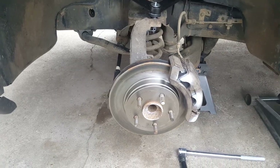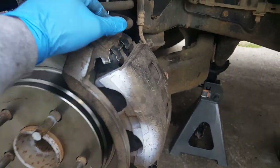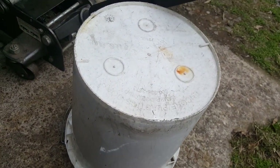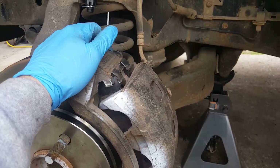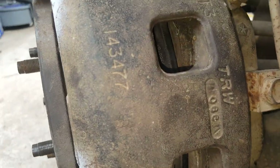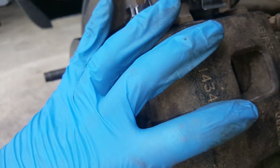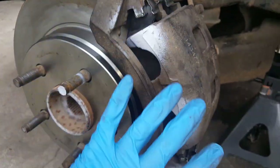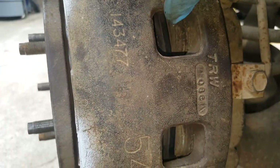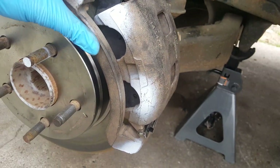With the wheel off, we're going to come around to the back and remove the brake caliper and bracket. Get yourself a bucket or a box to set it on. You'll want to take a screwdriver and push back on the pistons a little bit so you can wiggle the caliper off much easier. Mine's going to come off easy since I have new pads and rotors, but otherwise push those pistons back to get some slack.